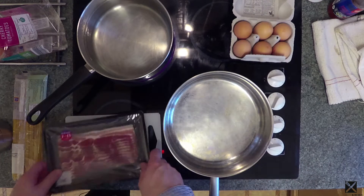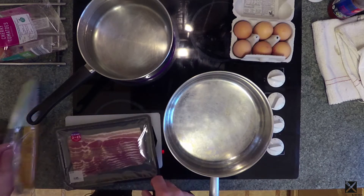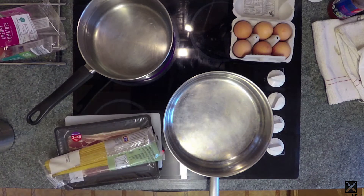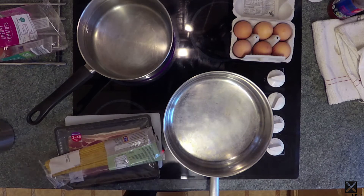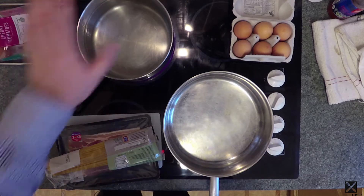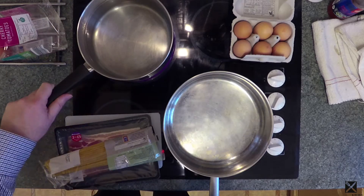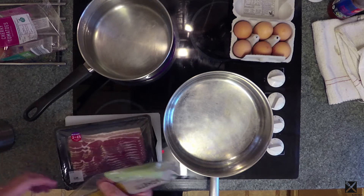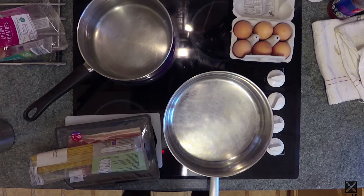The ingredients we have here are bacon, some spaghetti and some eggs. We also have in the fridge some parmesan cheese as well. So we've got the water on to boil and what we're going to do is put the spaghetti in once the water is up to boiling point.